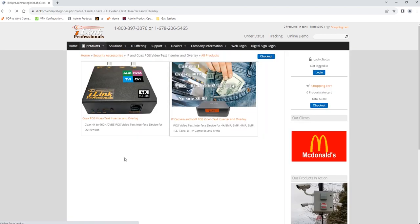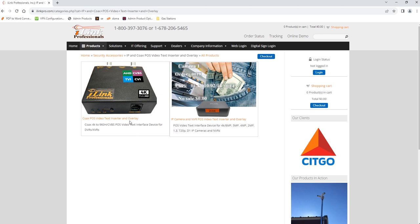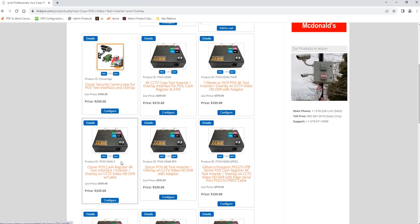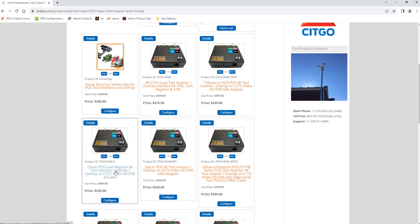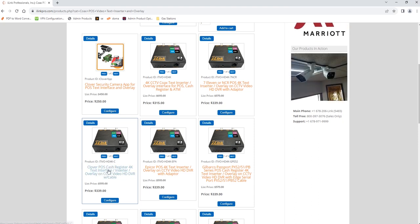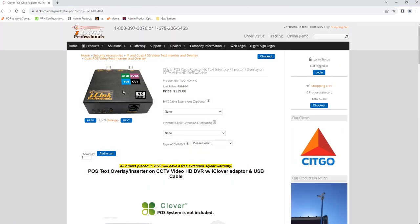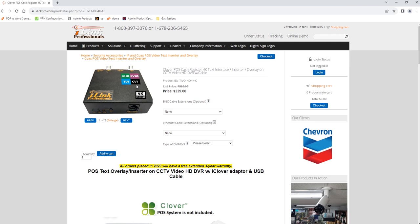Clicking that icon brings you to the same option: Coax POS Video Text Inserter and Overlay. Once you go in there, there's already an item configured that includes the adapter you'll need to install this device with Clover POS — the ITO-HD-4K-C. Let's look at some of the options depending on where you're going to install this text inserter device.